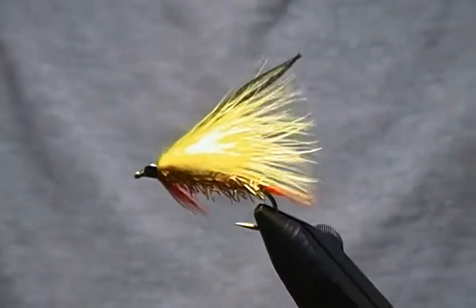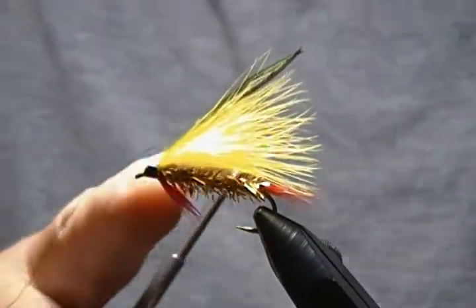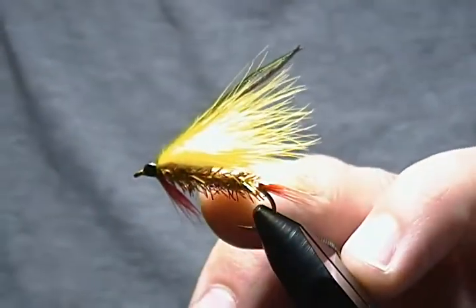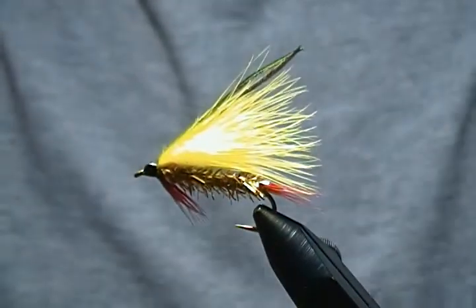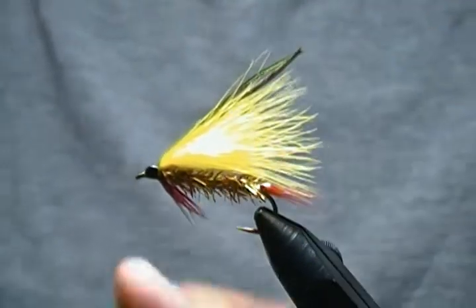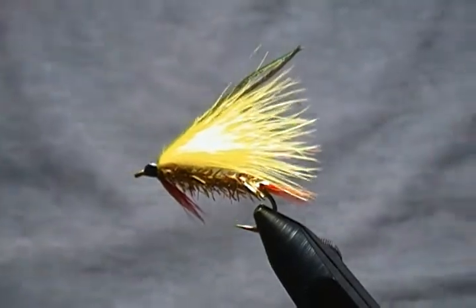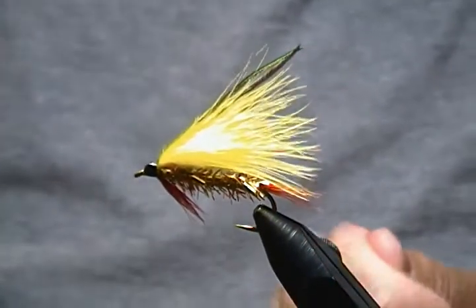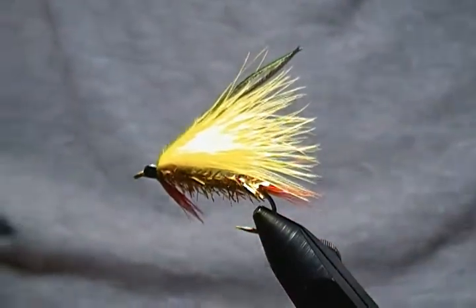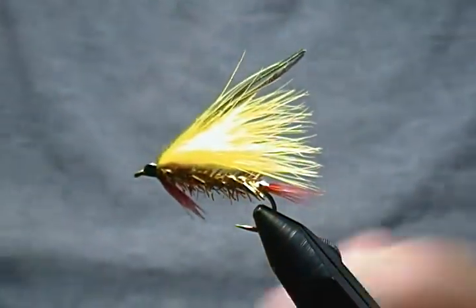This particular time I chose yellow, and once again it's a very versatile pattern. You can change up your marabou for the wing, and most of them call for a tinsel body — silver or gold — but I'm using some gold small Estaz or Chenille for the body, and a red tail and red throat. You can experiment with a whole array of colors, and they catch all sorts of fish — trout, bass, and whatnot.